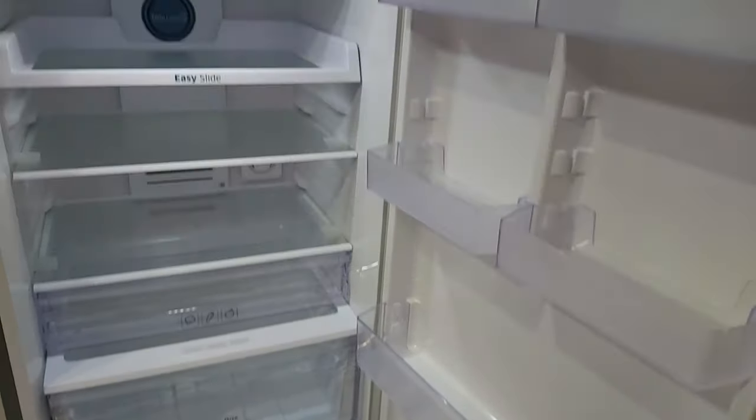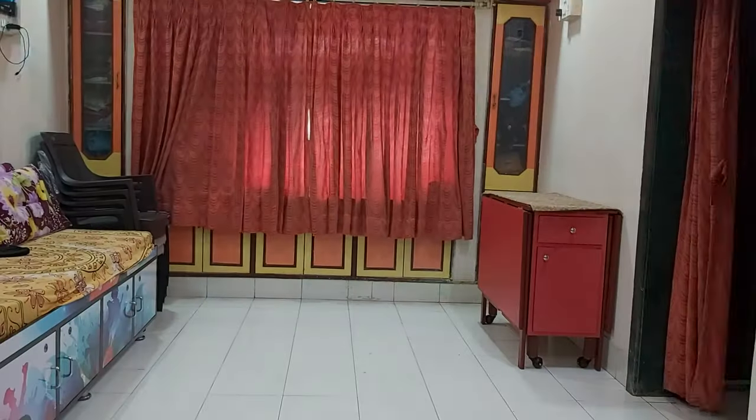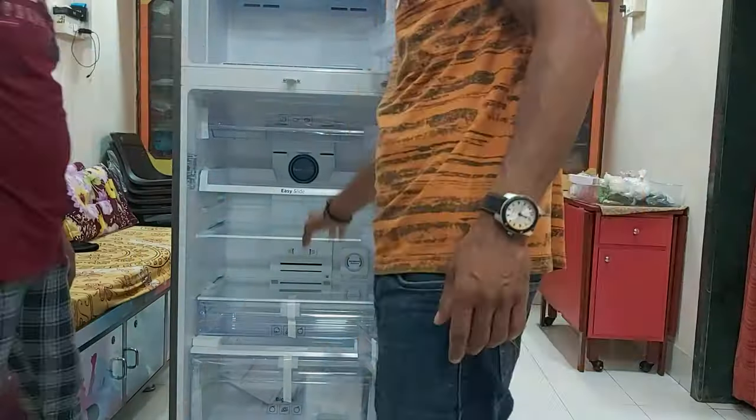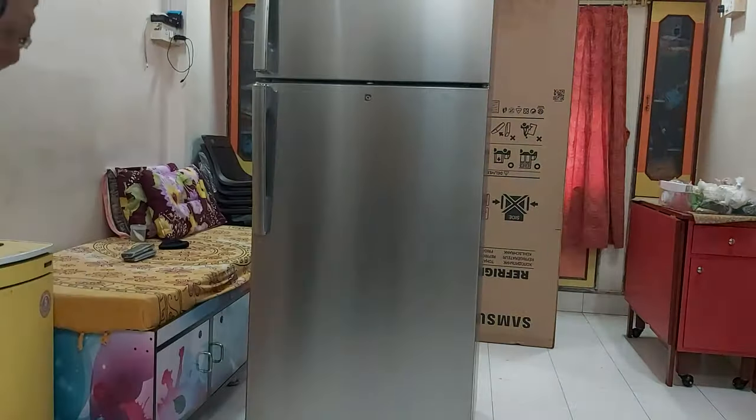Hi guys, this is your Super User, and today I will unbox and review the Samsung 465 liters double door refrigerator. According to the number of family members, I was looking for the best refrigerator above 400 liters. I was a bit skeptical between the two top brands LG and Samsung, but after thorough research I decided to go for Samsung 465 liters.